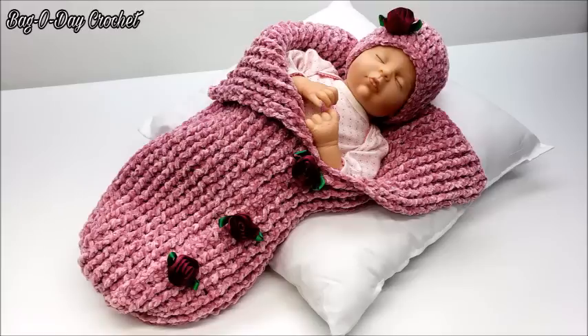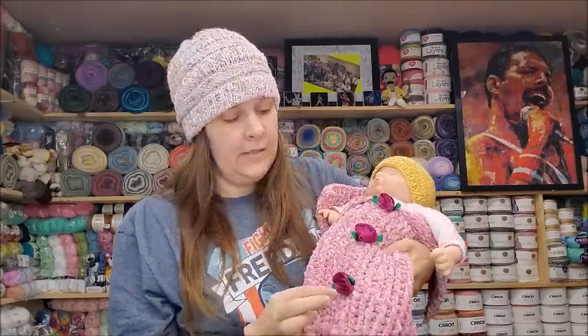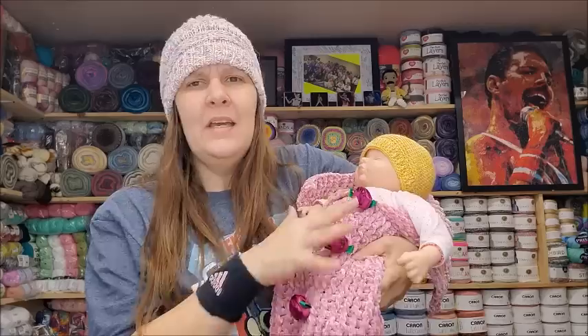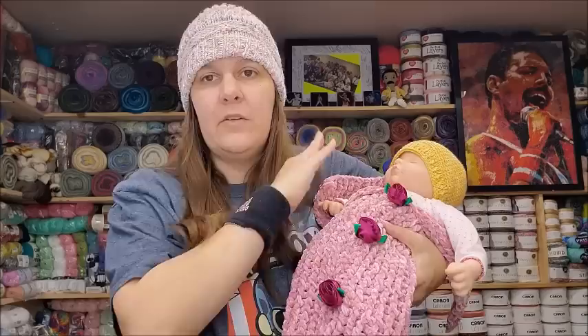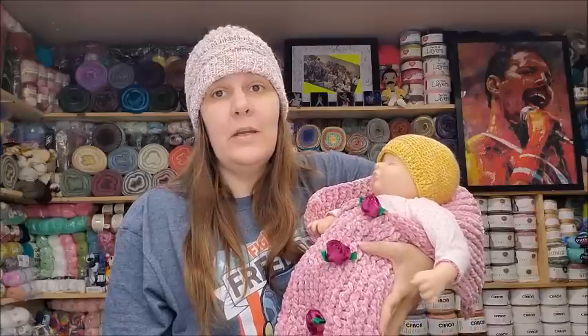The next one is tutorial 618, the Serenity Baby Sleep Sack. It has a matching hat — in the video I show you how to make it. This is made with Bernat Velvet Baby and has two-inch ribbon roses, which I got off eBay. You could also use buttons or leave it plain. It's tied up at the bottom and is a newborn size — super cute and soft. Any bulky 5 yarn will work, but that is the Serenity Sleep Sack.